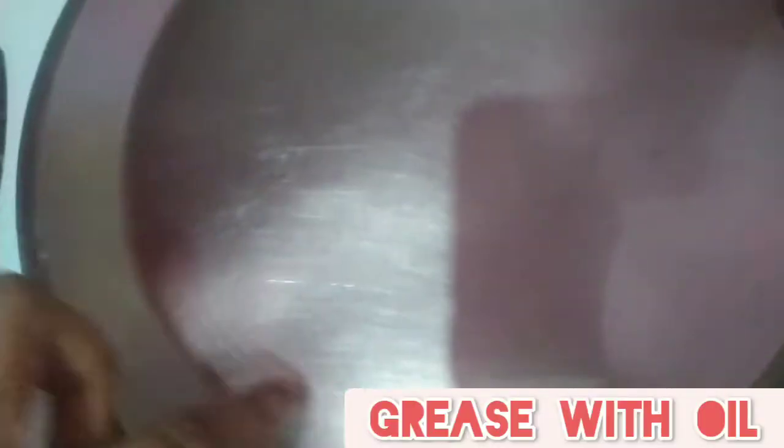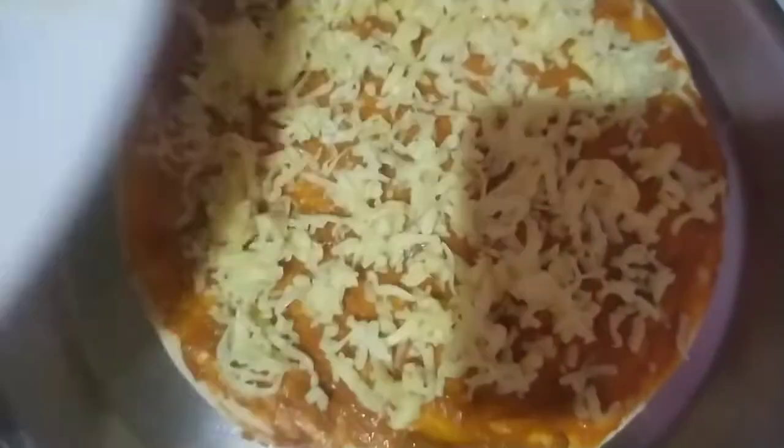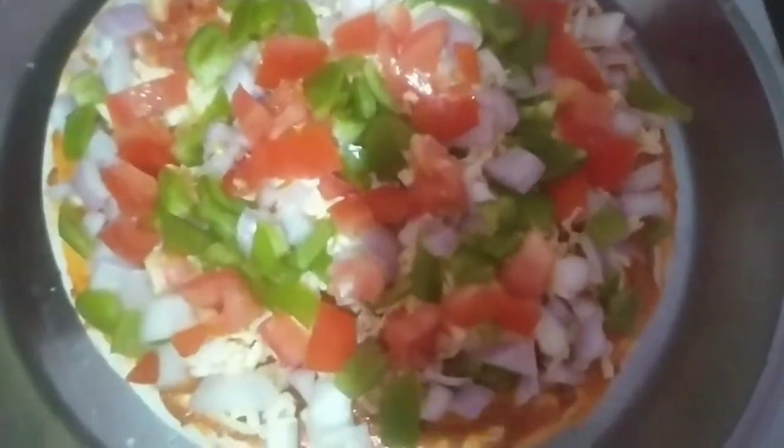First of all we have to take a plate and grease it with oil, then I'm gonna spread sauce over the pizza, and then we have to give our coating of cheese. Now I'm gonna put a lot of veggies over here.